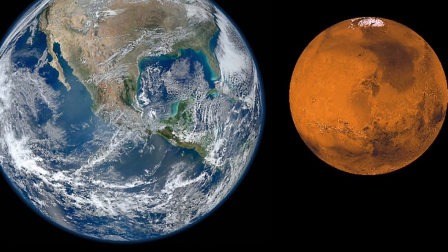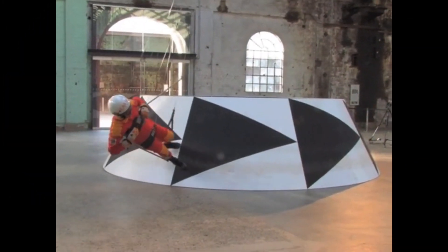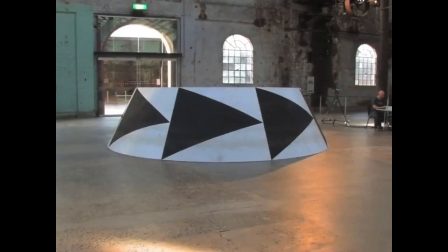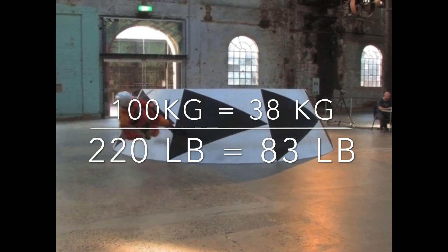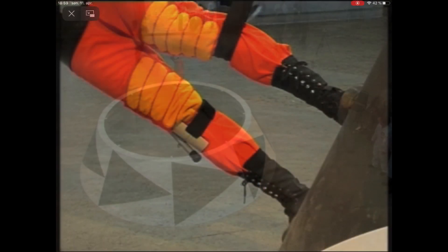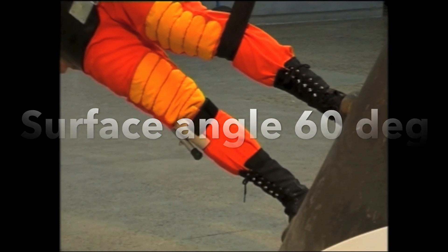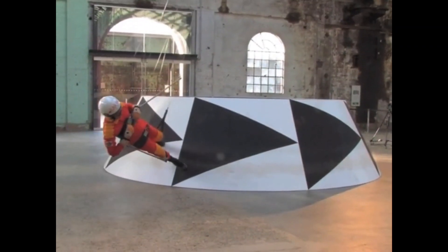So then we come to gravity. Mars is much smaller than Earth, so Mars will pull less. Incredibly, it will pull you only one third of what the Earth pulls you. So if you weigh 100 kilos or 220 pounds on Earth, then on Mars you will feel the weight of 38 kilos or 83 pounds. In this Mars gravity simulator you can see that a person is running on a surface at an angle of around 60 degrees, and as a consequence he only feels one third of his weight.